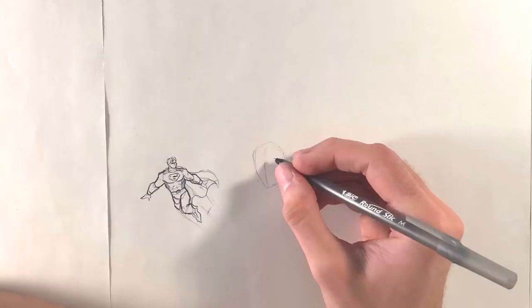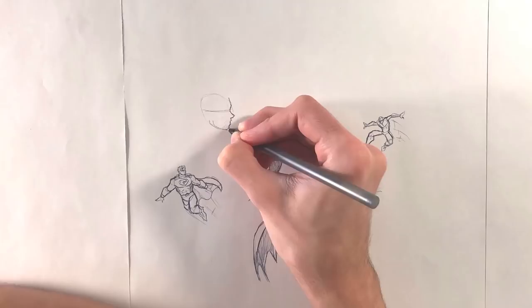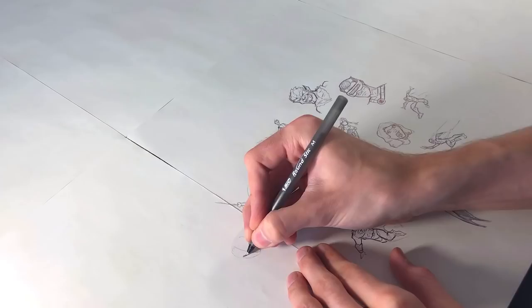Early on I've given myself a rule: any pop culture character I draw, I can't draw them a second time — no exceptions. So right off the bat I used up my Superman drawing, a couple of X-Men characters — Wolverine and Cyclops. Some of these sketches are vague enough that they could be any character, but I think this will at least keep me from repeating myself too much over the course of this video.